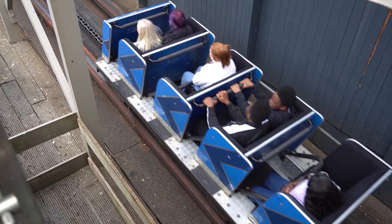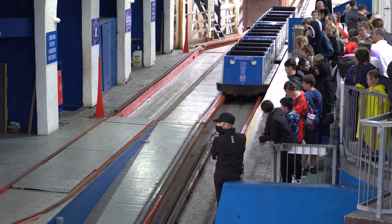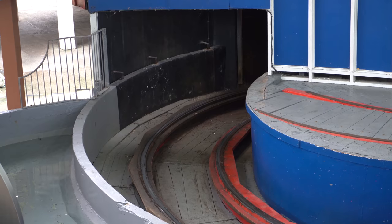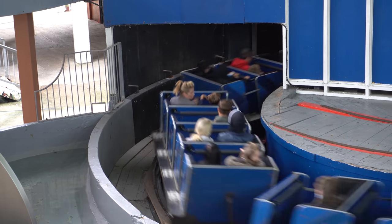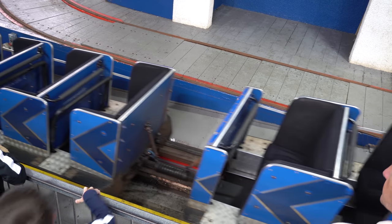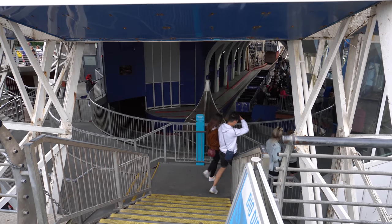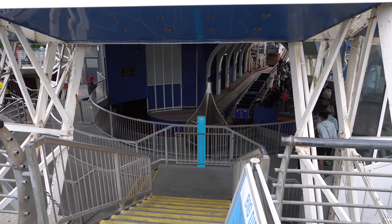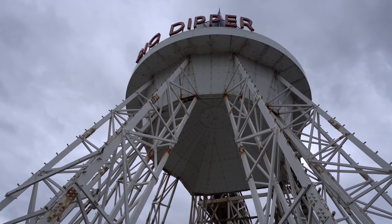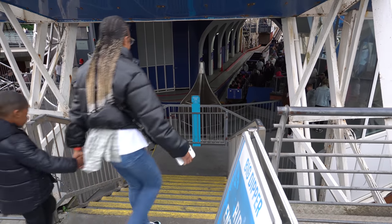Next up is Big Dipper for me and Mike - if we can, we'll get some shots of the train near the onload point to show the restraints, though sometimes it's go through the scanner and get straight on. We've just been on the Big Dipper and since we've been on it the queue has got drastically smaller. The park is starting to empty now - the weather's still not wet but it is getting windier. Big Dipper - fantastic as always, it's such a great wooden roller coaster.